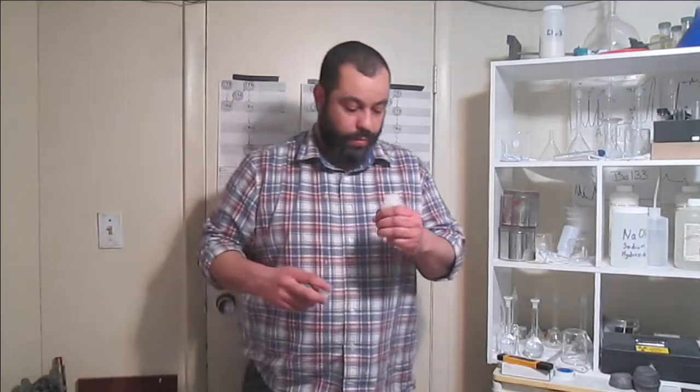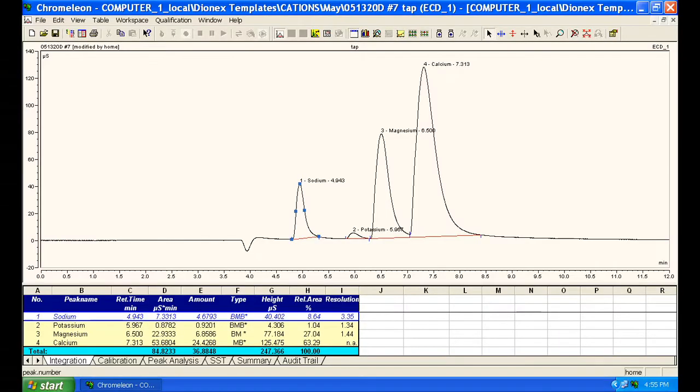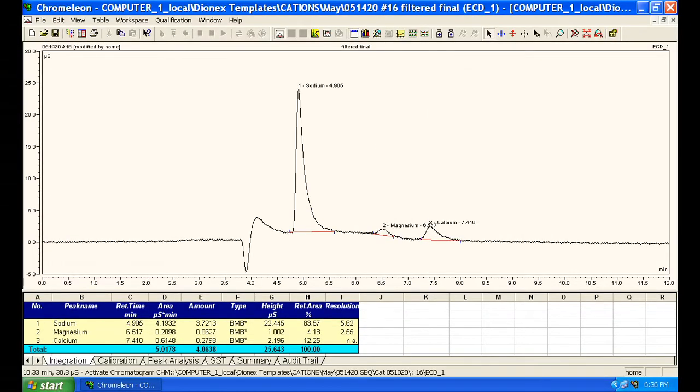Now, is this water safe to drink? Probably. I don't know — I'm not a doctor — but if it can reduce the ionic concentration from this to this, it may be okay.